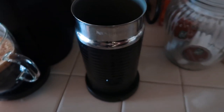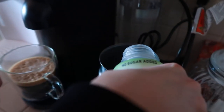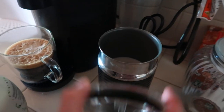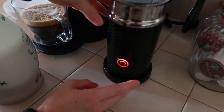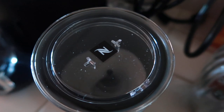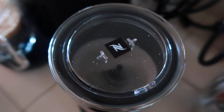Just hold the camera — okay, and then I think you put the cap on. It's making it frothy and I don't know how to tell when it's done, maybe it just stops.